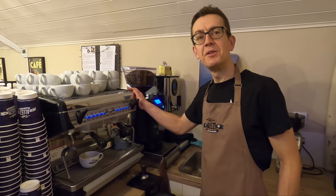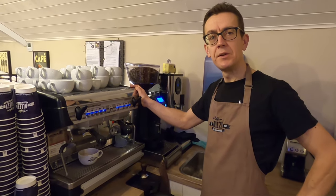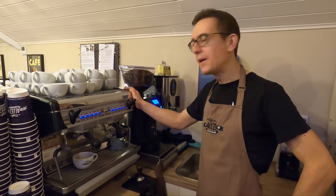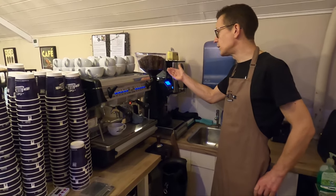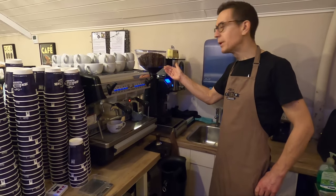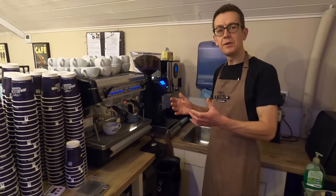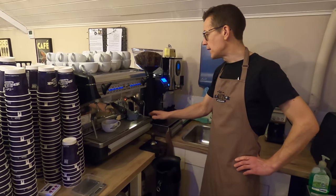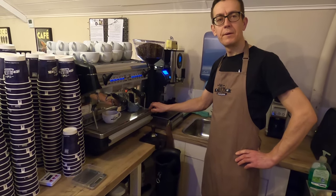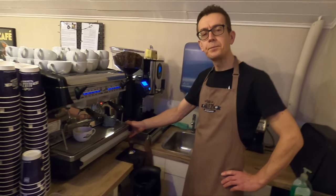The first thing we do when we come in in the morning is we physically turn the espresso machine on. There's a big boiler in there — it takes probably about 20 minutes to come up to temperature. While that's happening, we set the shop up, which includes filling the hoppers in the grinders with coffee beans, because every night these hoppers get emptied and stored in an airtight container in a cool place. Then once the machine's on, we go through the process of dialing in the coffee.